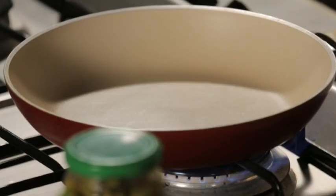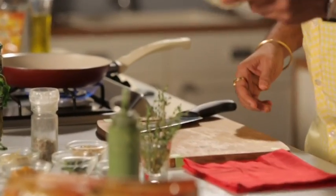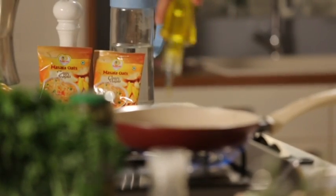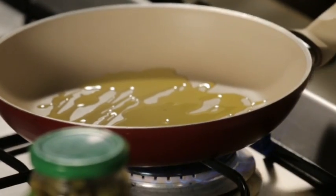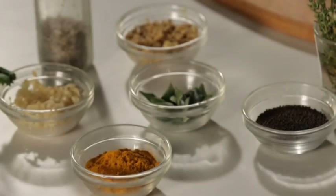For this we heat a pan and we'll make a tempering for mashed potatoes. We use a little Saffola oil, because this is my heart. When it's warm, we use the regular masalas from our home.